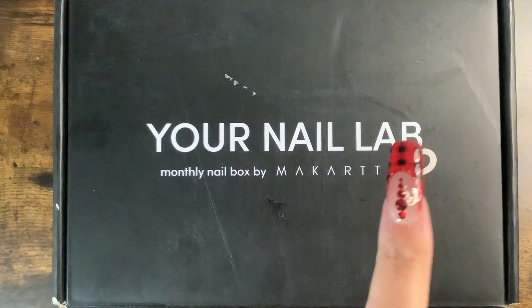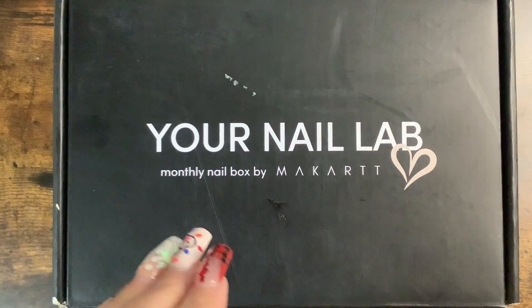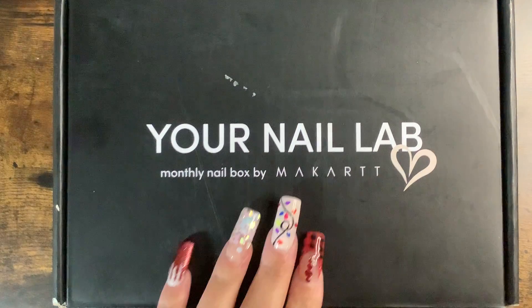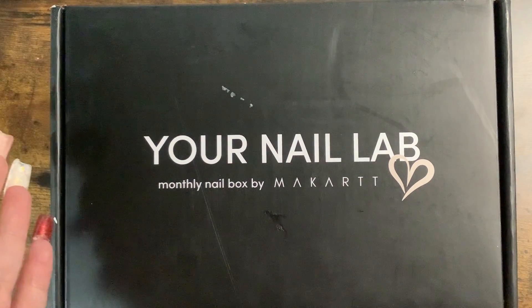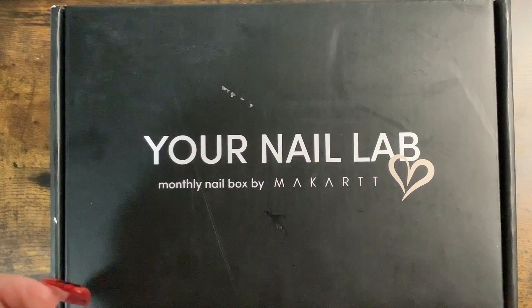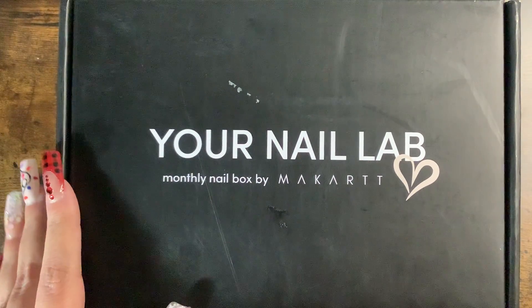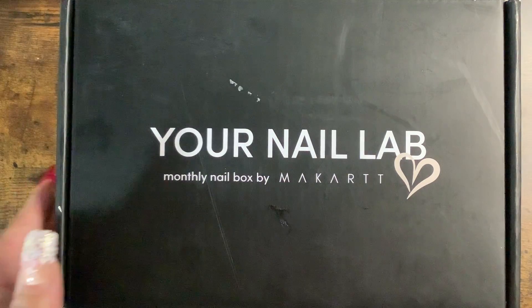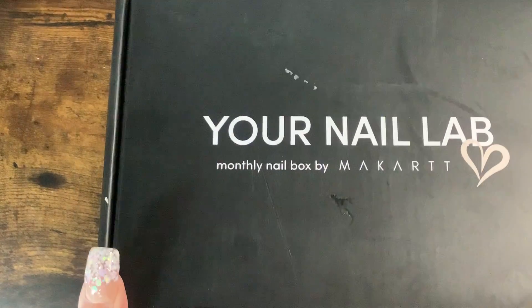This is called the Luxe Box — it's the more expensive one at $35. The other one is $25 and you get a little less in it. For $10 more I figured might as well go big or go home. This one is for December so I'm going to open this up with you guys and we shall see what we got.